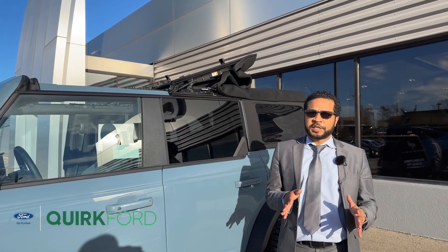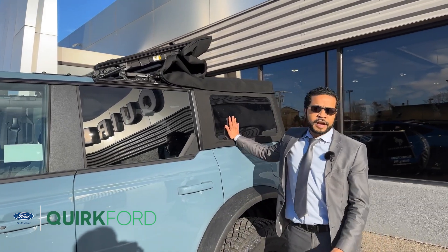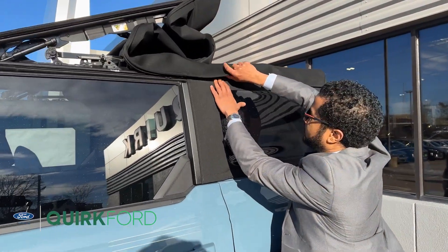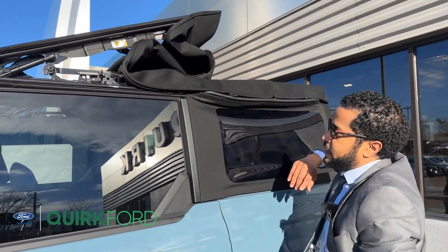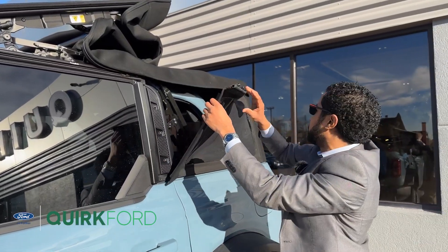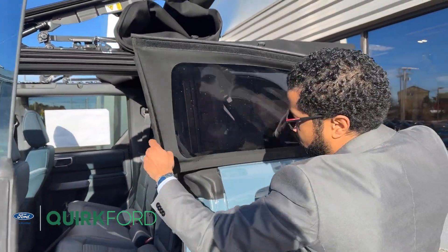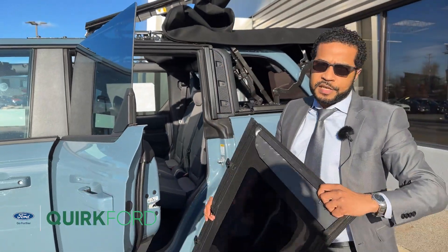From the first position to get to the second position, you will need to remove the three panels — driver, passenger, and rear. We're going to start by releasing the latches, and what works best is removing it from the side closest to the cabin first, then you can yank the second portion out. To remove the panel, just slide it out and repeat the same thing on the passenger side.